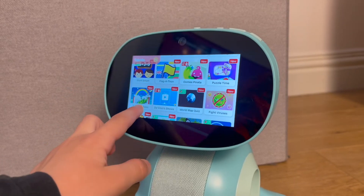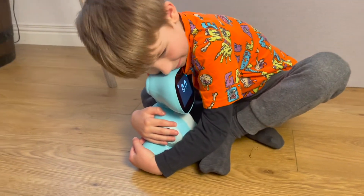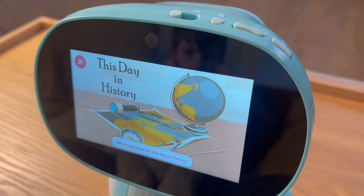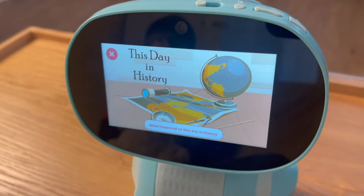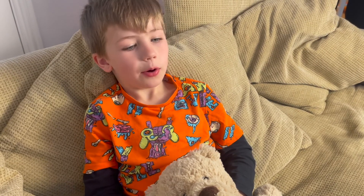It's been a really tough couple of years for children. I love that Miko can become their little friend and so much more than a toy. Miko is constantly updating over Wi-Fi and I absolutely love that. What happened on this day in history? On April 13th, the United States launched Transit 1B, the world's first satellite navigation system, in the year 1960. Wow, I am unbelievably impressed.